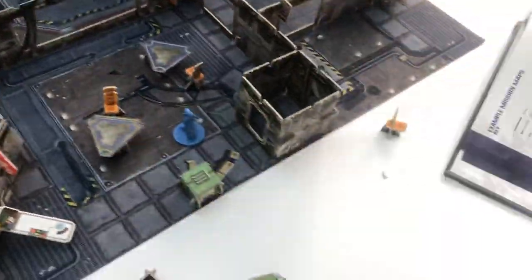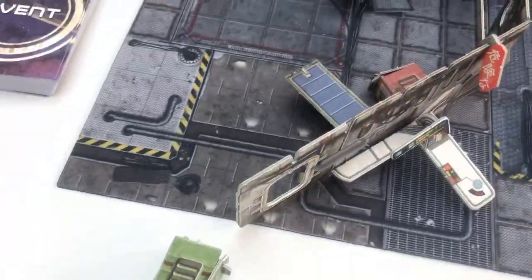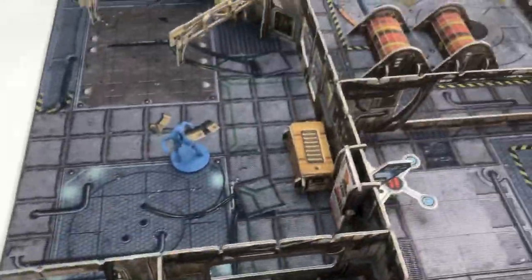And this is what you end up with. I chose to punch out all of the windows and doors, but you keep them all and can easily put them back if you wanted to, to have closed windows and closed doors.